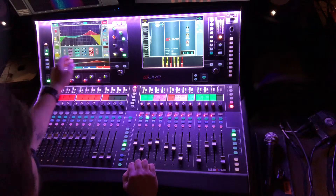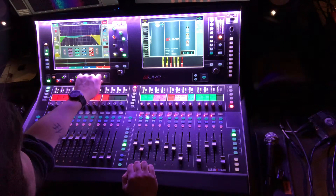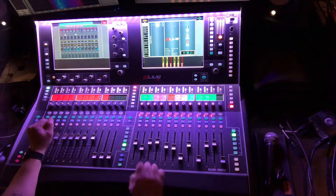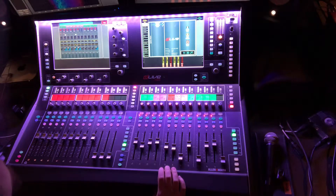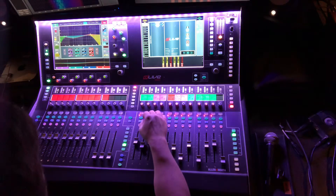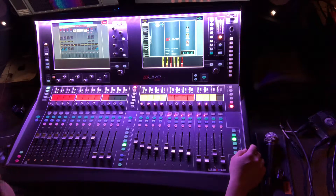On the bass 2 channel, I might do some EQ to get some of that distortion to pop out, or clean it up, or just get it sounding how you want it. When you mix the two together, it really helps that bass punch out — kind of like what we watched in some of those MXU videos. That's a pretty cool feature.